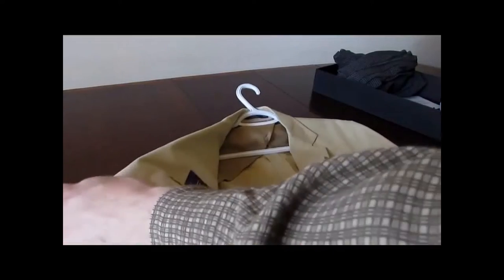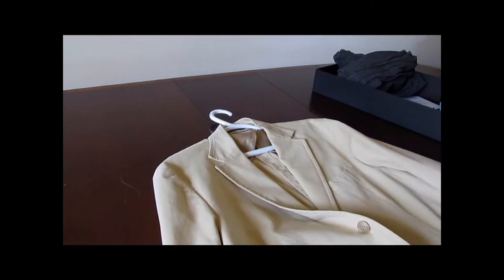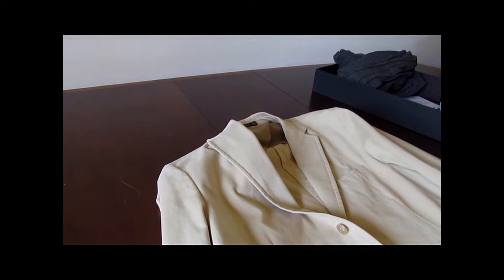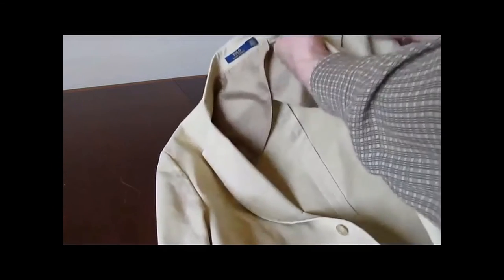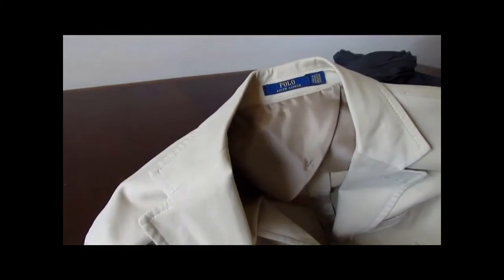Now I have a jacket by Polo Ralph Lauren. This is a summer jacket — it's unconstructed in the style that Armani is famous for. I'm going to take the shoulder pads out so that it hangs a little more like a sweater. This jacket is neat because it's similar to the one from Massimo Alba that Daniel Craig wears in No Time to Die — very rugged and durable, so if you have to get into heavy physical exertion, this is the jacket for you.